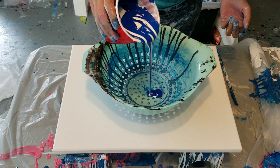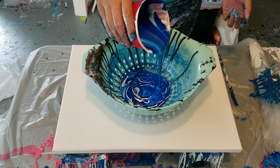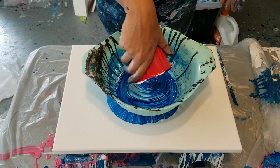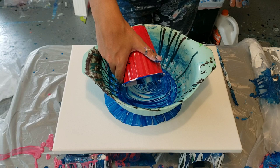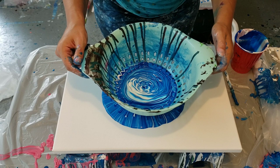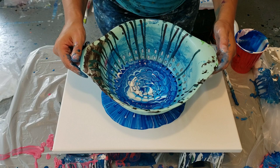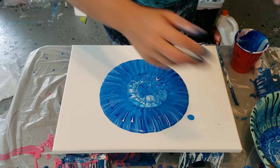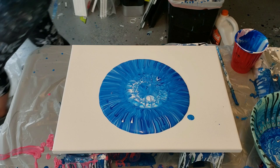I'm just doing this as a test to see. My thought is that this gloss medium is what's giving it that effect, but I don't know — we will find out. It's hard to try to do this still, guys. Yeah, pretty sure I got the effect.